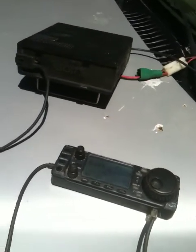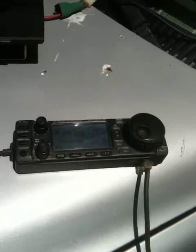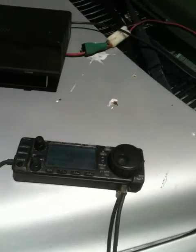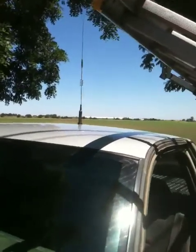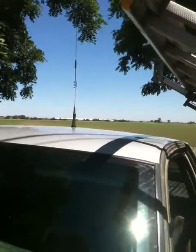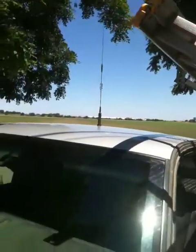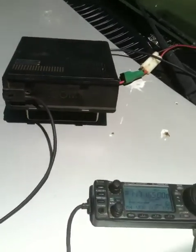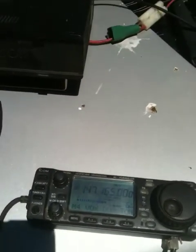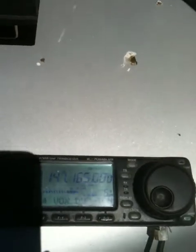Yes, sir. You're full quieting into the machine and sounds very good. I was gonna give you a signal on the reverse, on the input, but you're a little far out for me. I live over here in Lincoln Village West and I'm shadowed a bit by the freeway. My antenna is like 30 feet high. If you're back far enough I can usually hear people, but if they're anywhere in the city of Stockton I can't hear them directly, so we have to go through the repeater.